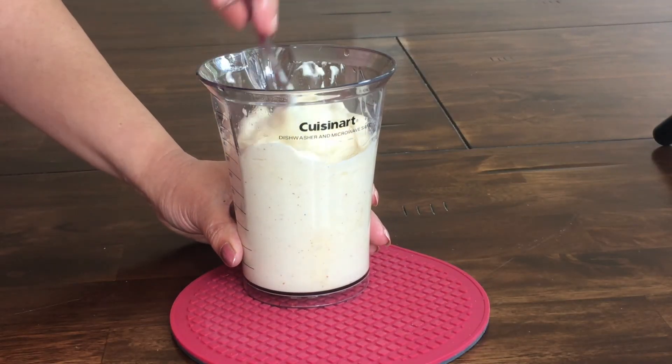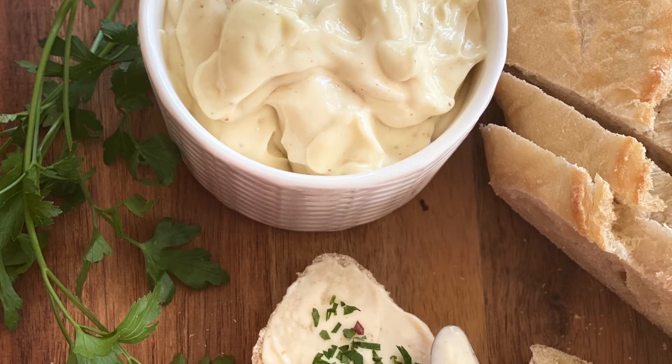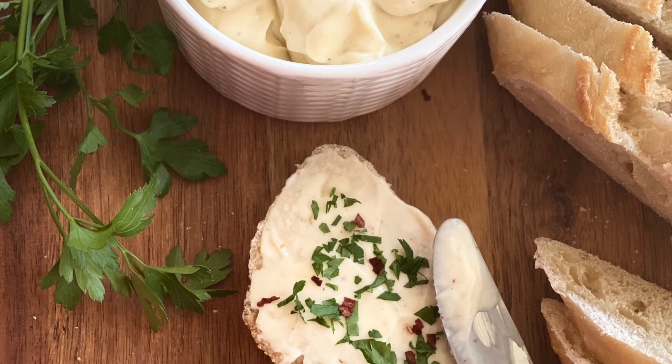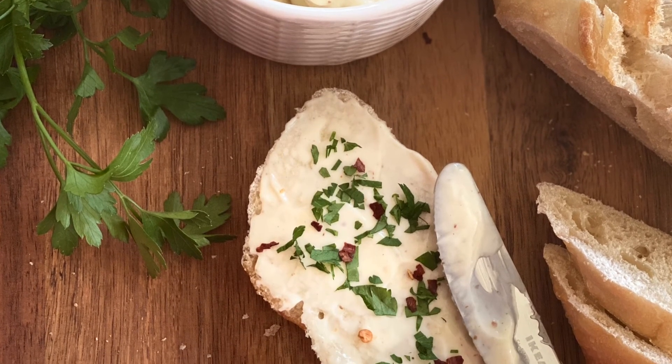You can use this mayo in many different recipes, some of which I'll be sharing with you very soon. Or just spread it on bread, add some fresh parsley, some red chili flakes and enjoy. This is one of the favorite snacks at our home. Do give it a try and let me know if you like it.